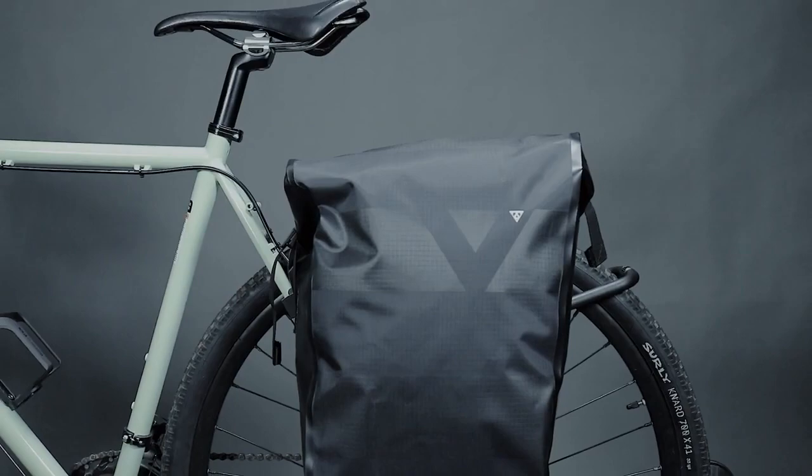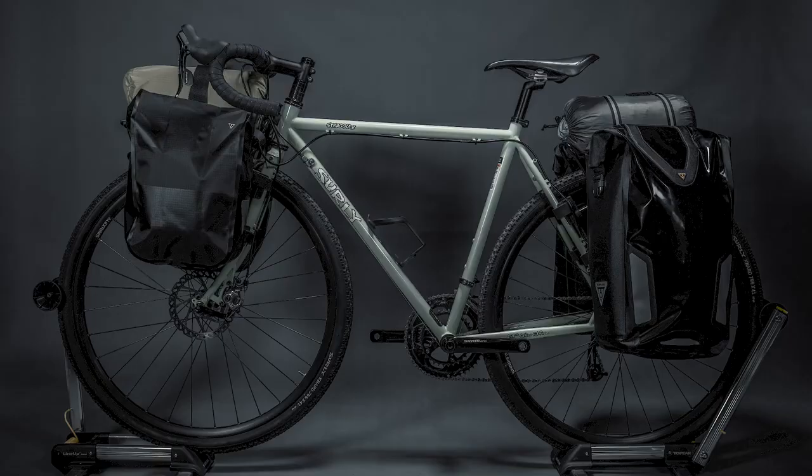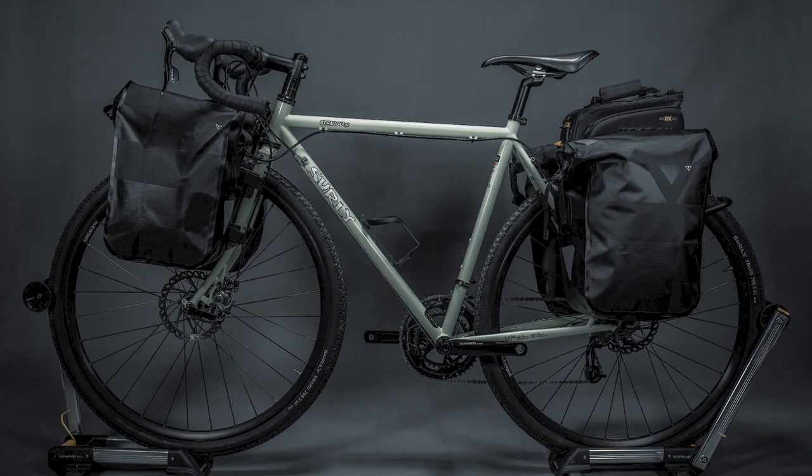Tetra Rack's QuickMount Front and Rear Rack System fits any bike frame by simple installation, enabling you to carry different gears for long-distance adventures or daily commutes.